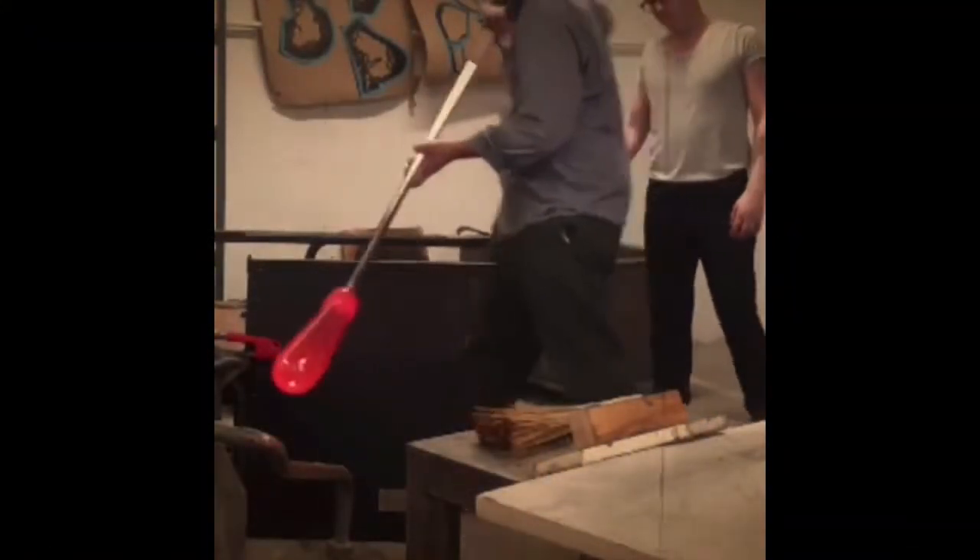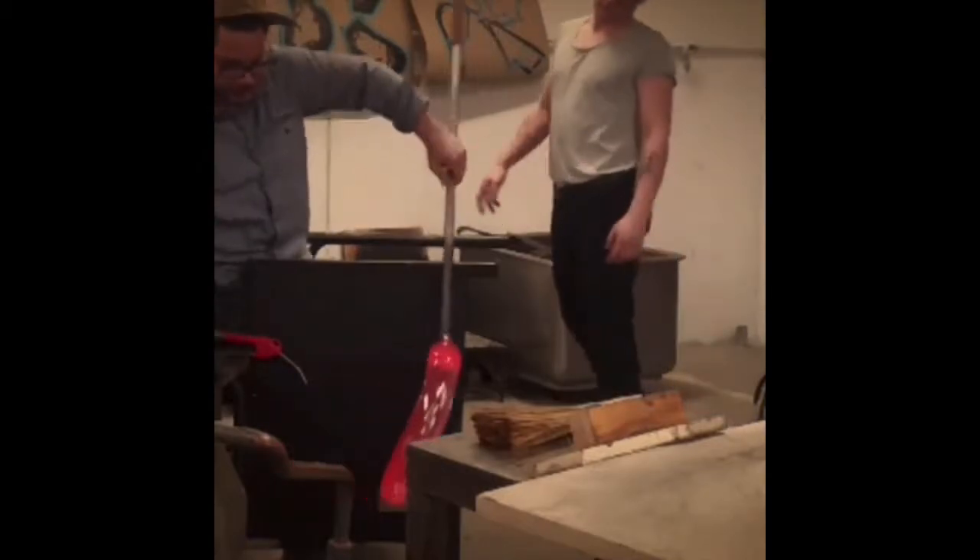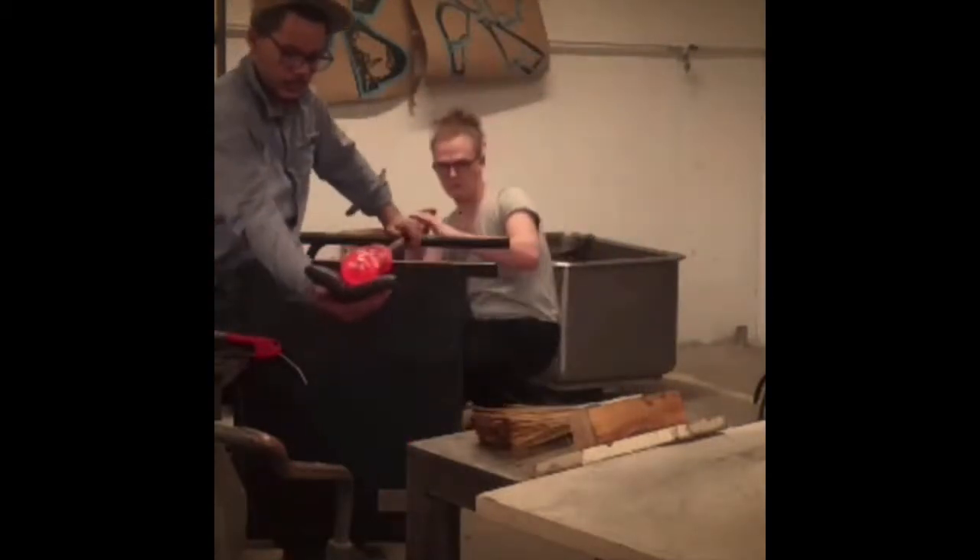A couple of weeks ago I posted a step-by-step breakdown of how to take a ball of glass, drop it out into a long tube, then whip it up and start to work on it, shape it, blow it. Leo Takowski was a star of that tutorial and he did a demonstration of what it should look like when everything goes perfectly.